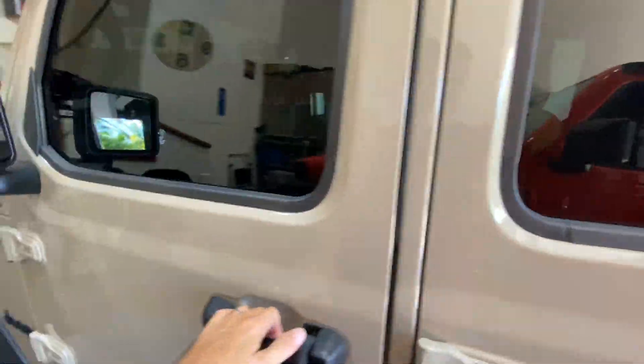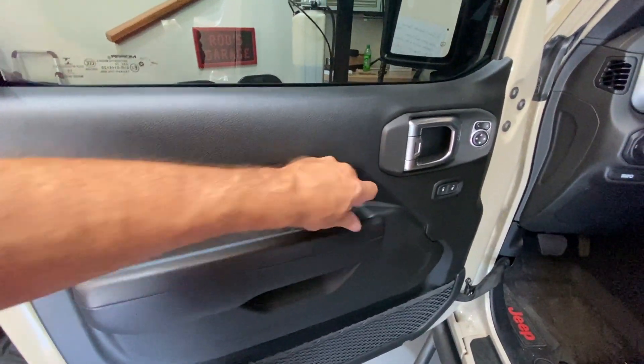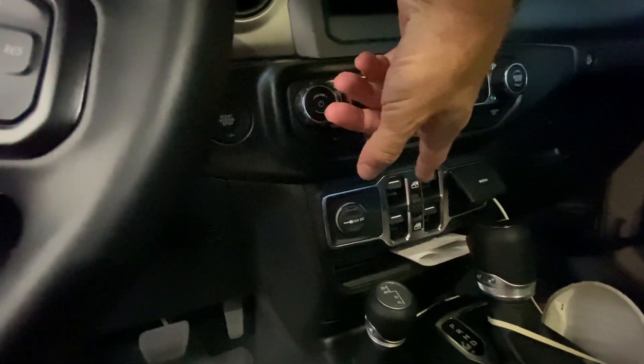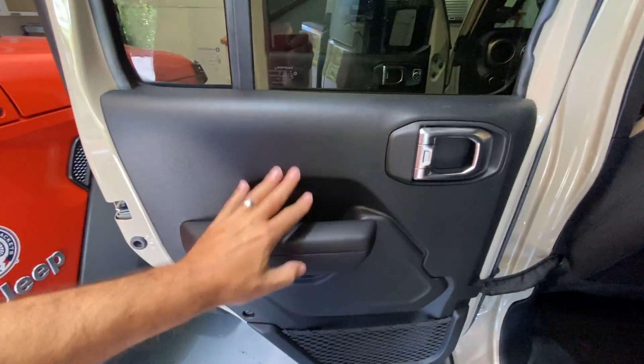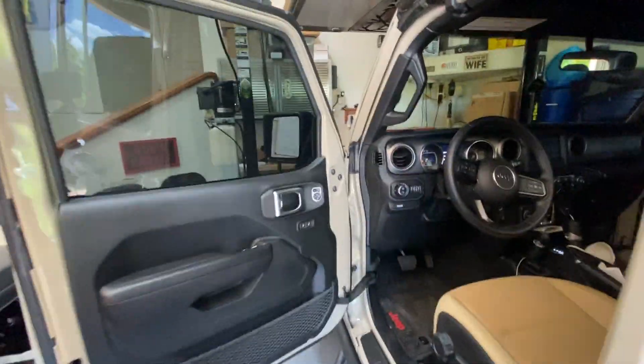Next up are the window controls. I've had this Jeep for quite a while and I've had Jeeps in the past, but I never can remember where the window controls are. You want to reach over and put the window down, but it's not on the door — because on the Jeep Gladiator they're in the middle, in the center stack. You've got front and back right there. In the rear it's the same thing — no window controls on the door, they're located in the center as well. At least they're consistent, but it's amazing that I can never remember and I'm always fumbling around.